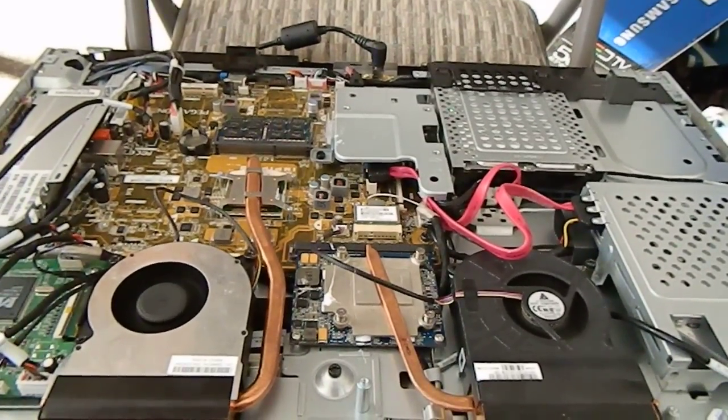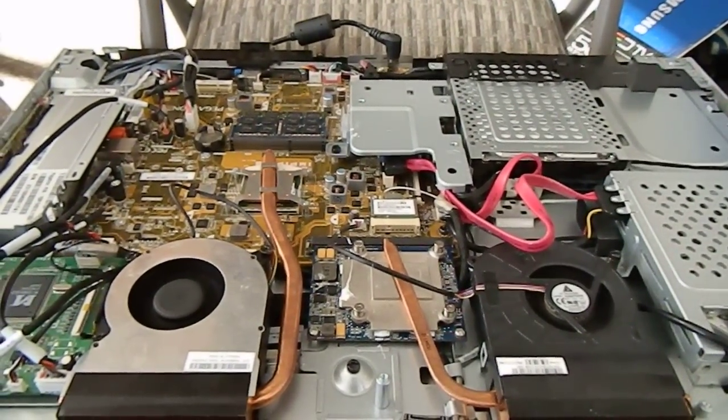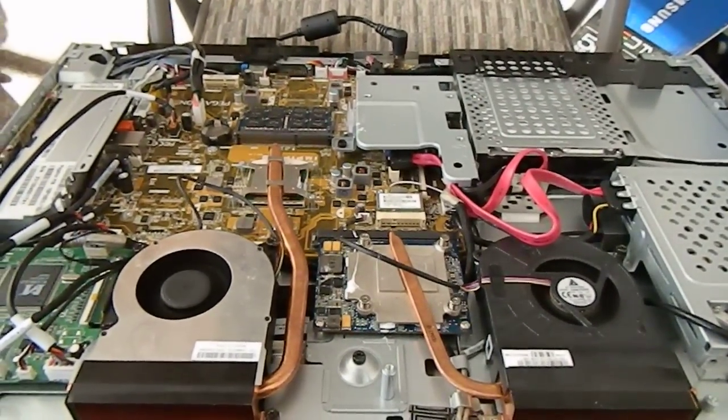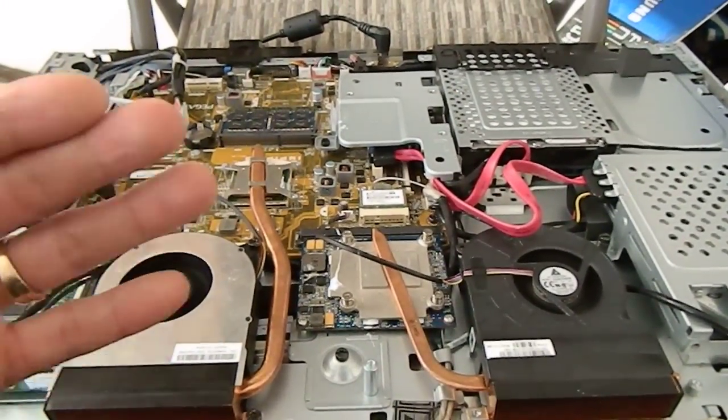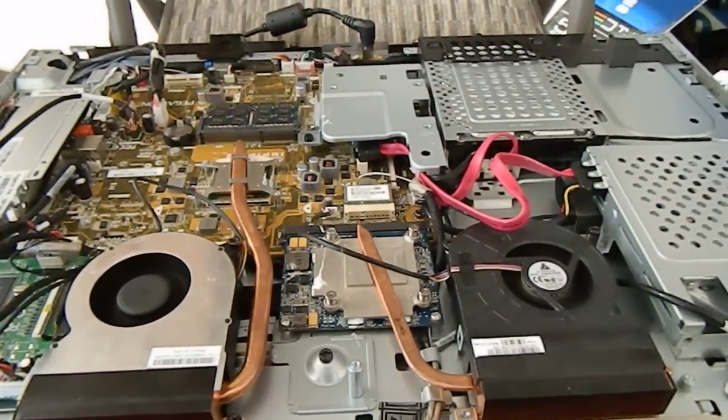This is a HP TouchSmart 600 Series 1000 model, and the issue that we were having with this computer was that the screen was going black, though the computer was staying on.